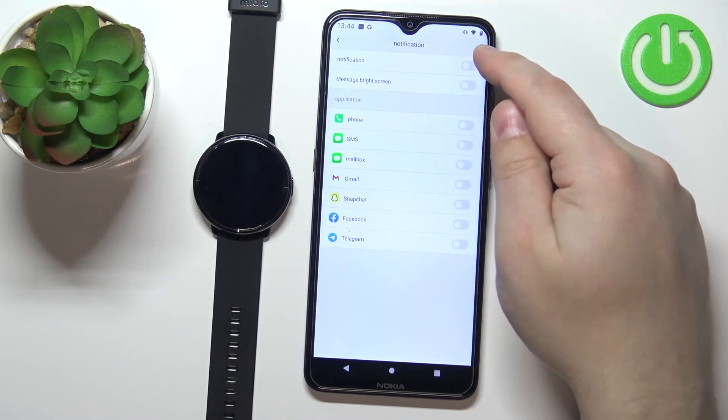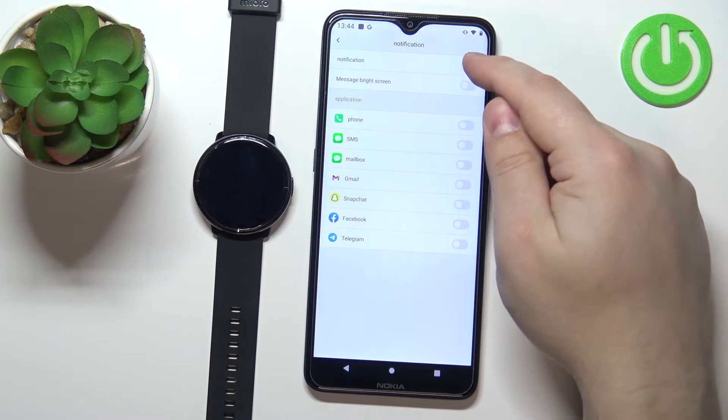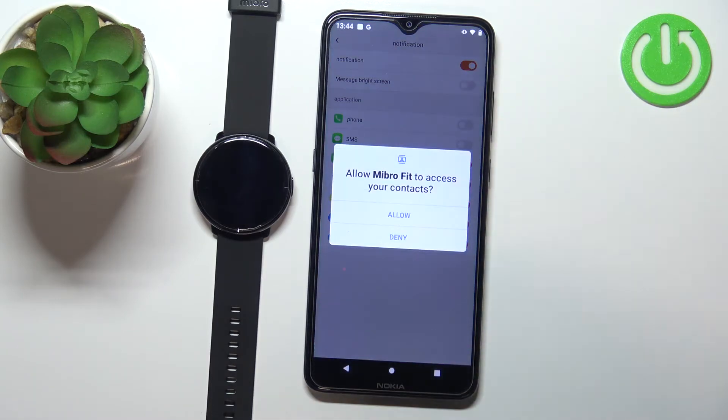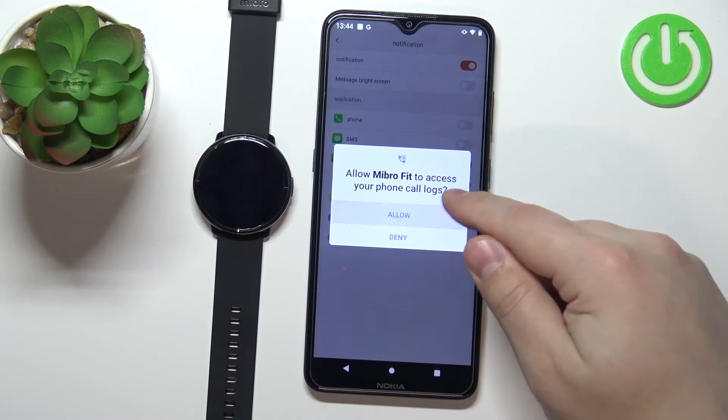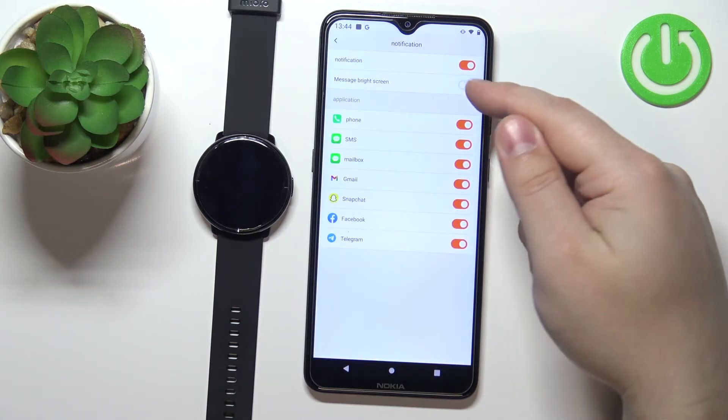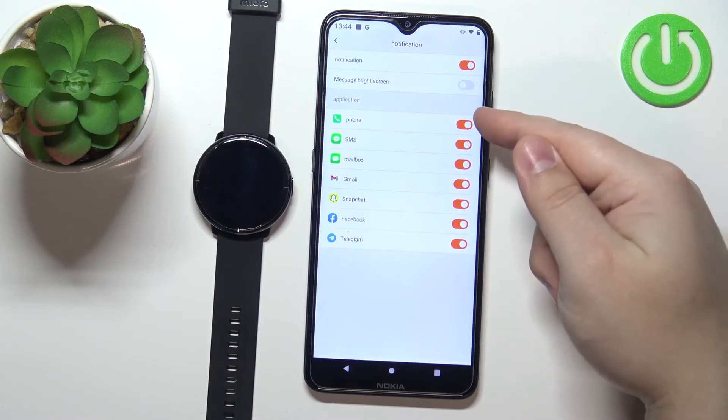If you want to enable all of the notifications, you can press the button right here and then you will need to allow the required permissions. Once allowed, the notifications will be enabled.